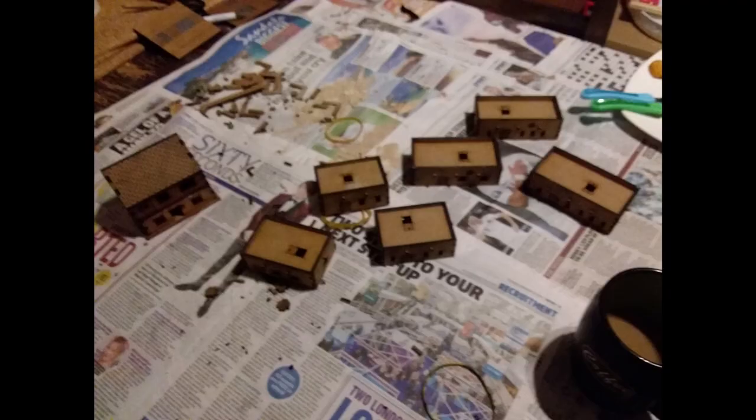Get the kits built, get them primed — you want to use a spray primer because MDF just soaks up paint, but paint sticks quite well to paint. Once you're at that stage, let's get on to the magical component which is going to help give us that rougher texture, bringing these otherwise quite plain buildings to life.